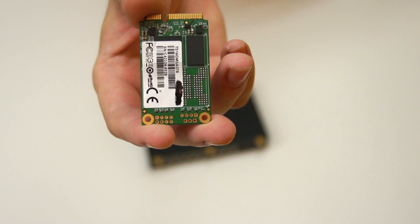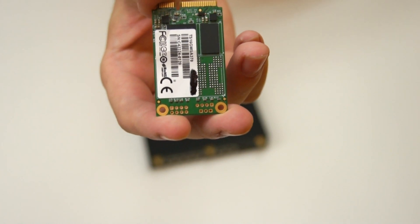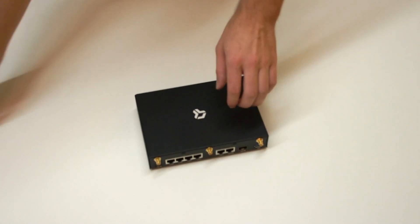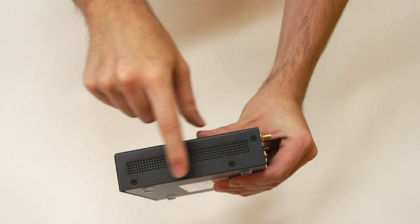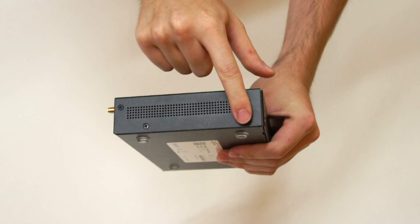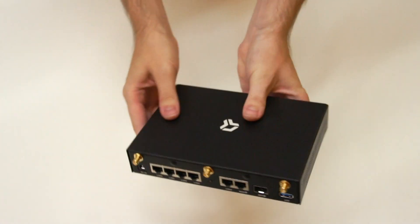Let me show you how to install this M-setter drive to the Turris Omnia router. First, open the router by removing three screws on the side of the router here, here, and here, and on the other side here, here, and here.